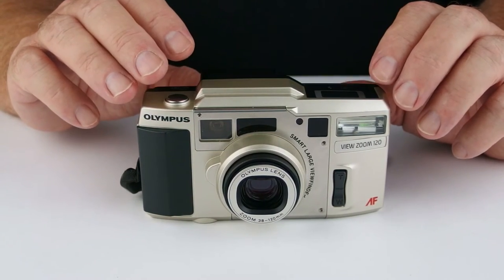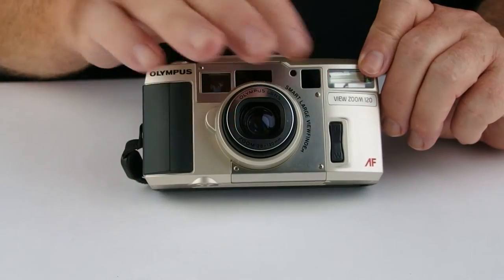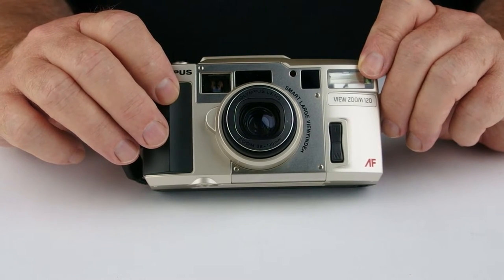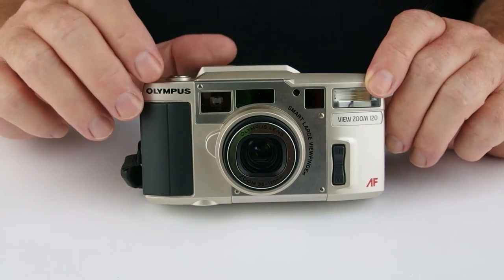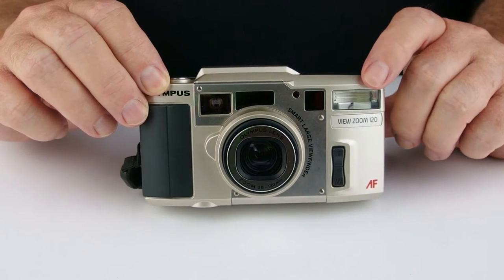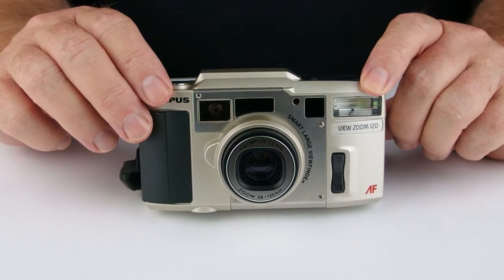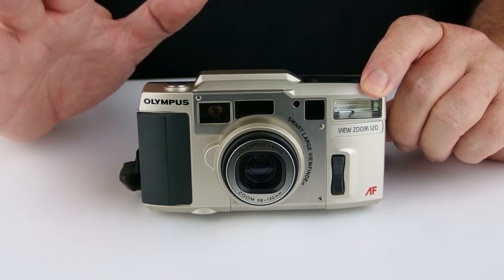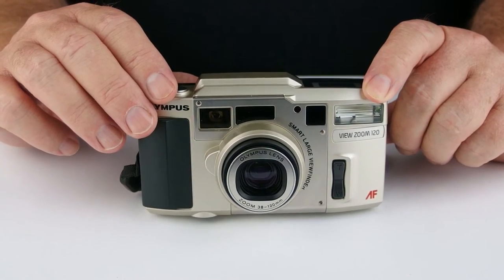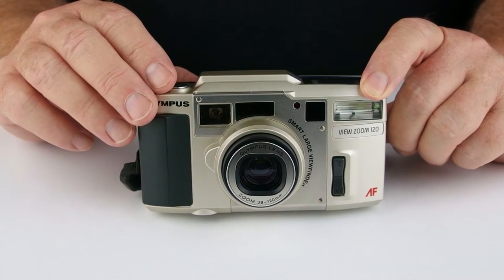Quite a nice camera to use. It has a quite sharp, contrasty 38-120mm f3.7 to 10.8 lens, so not thrilling on the light stakes, but all right — especially considering that you have a built-in flash as well. Unfortunately, the lens only has a close focus distance of about 2.5 feet, or about 700mm or so, which is a little bit of a shame. But with that 120mm, you can sort of zoom in, so that actually helps.